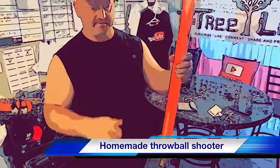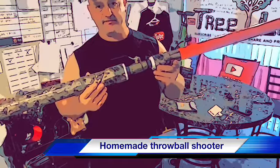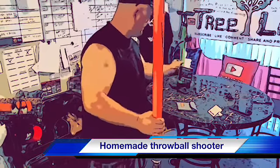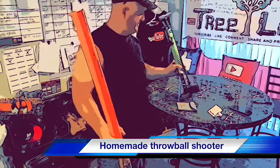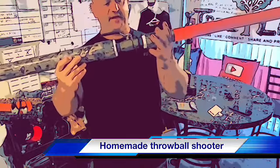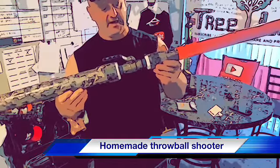If you pump this up enough it can go way over 100 feet — I'd say 150, maybe close to 200 feet. I think we were putting in probably about 40 or 50 pounds. I'm sure you can push it further, but I didn't want anything to explode. I don't know exactly what the full capabilities are — you might be able to go to a lot more PSI — but I just try to keep it safe.